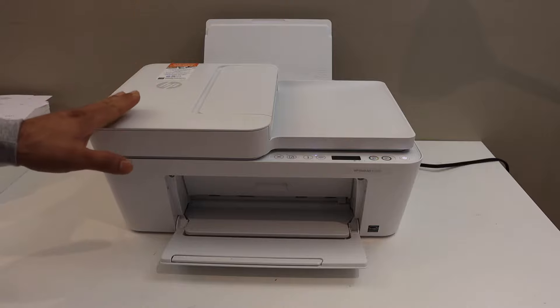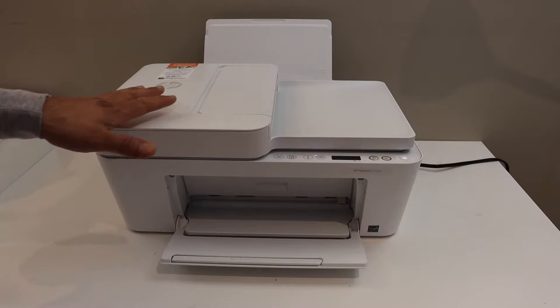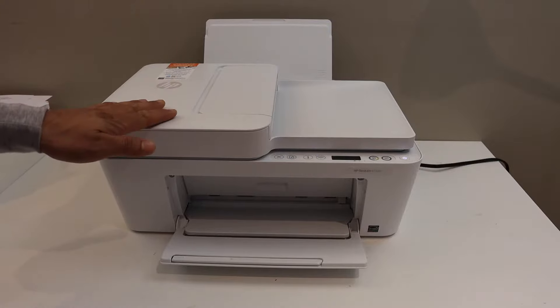Today's video is regarding the HP DeskJet 4120E printer. I am going to show you how to do the Wi-Fi setup and how to connect this printer with your home or office Wi-Fi network.